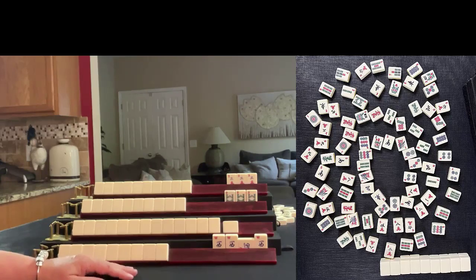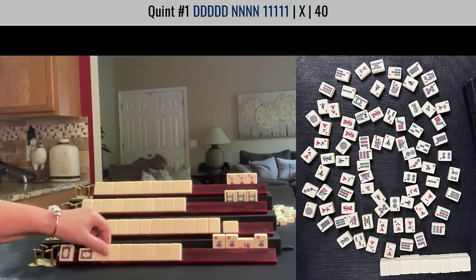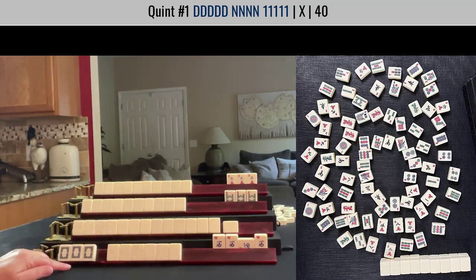That means I'm playing a quint. Did you guess a quint? To go deeper — can you figure out which tiles I need for the quints? You can see by the discards that dragons have been discarded. There are some number tiles not out yet. For the dragon, did you guess white dragons? Both green dragons and red dragons are out.